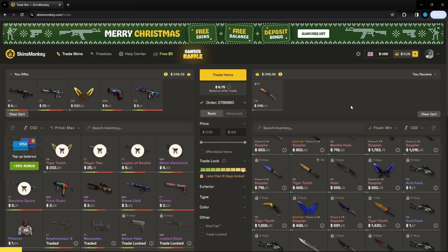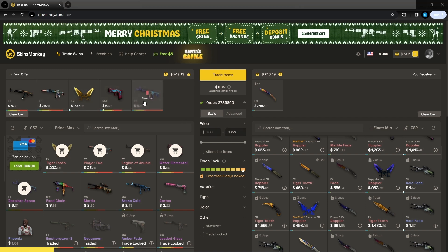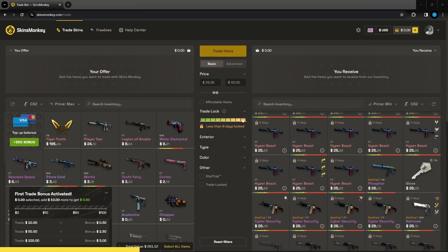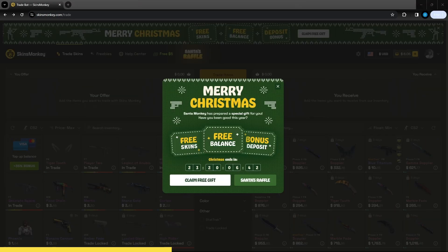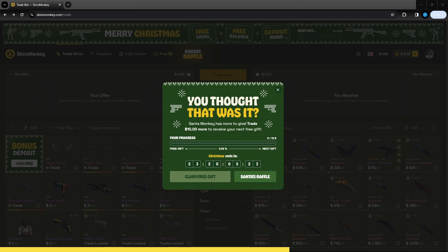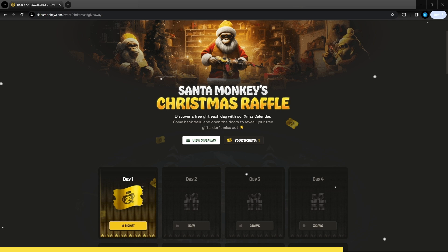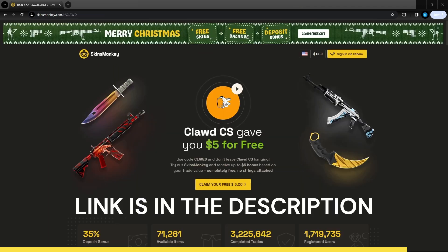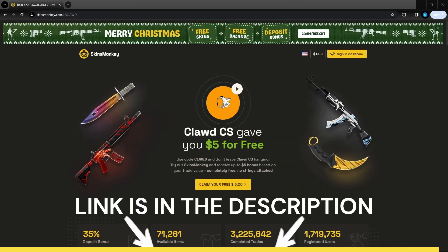This video is sponsored by Skins Monkey. Skins Monkey is an automated trading site — click the skins you don't want, click the skins you do want, and press trade. Use code Claude to get up to $5 extra on your first trade when you spend $100, as well as a 35% deposit bonus. They have a free gift for everyone watching: either a free skin, up to 50% deposit bonus, or free balance on the website. We got a 45% deposit bonus. If one free gift isn't enough, you get another free gift after you trade $10. You can also receive gifts on your daily advent calendar, and if you get lucky enough to get the tickets, you have a chance at any of 13 giveaways they are doing. Link is in the description below — thanks again to Skins Monkey for sponsoring the video.